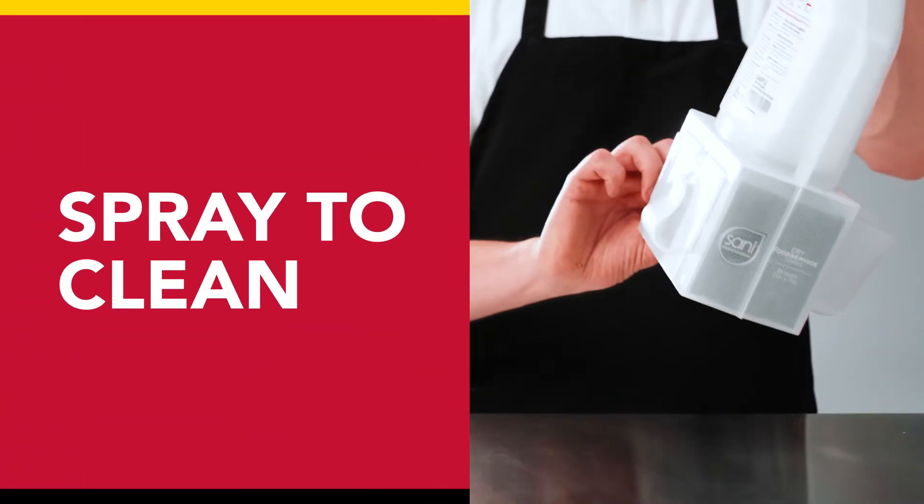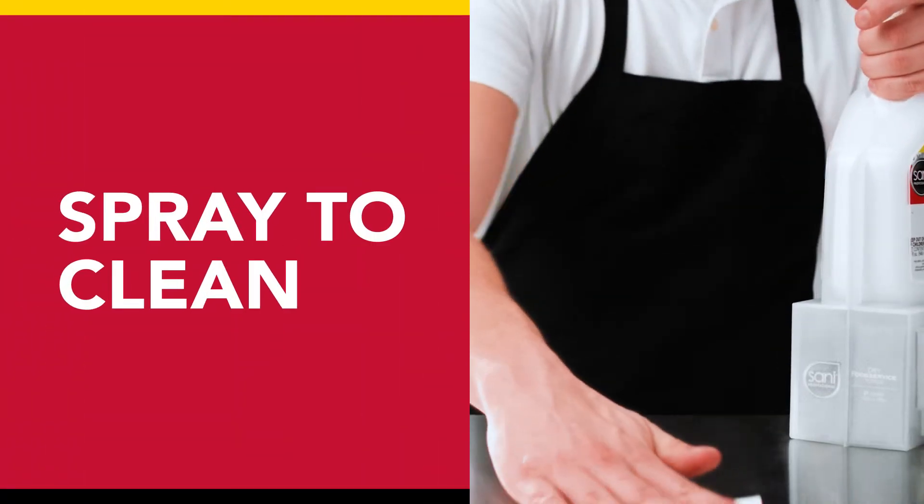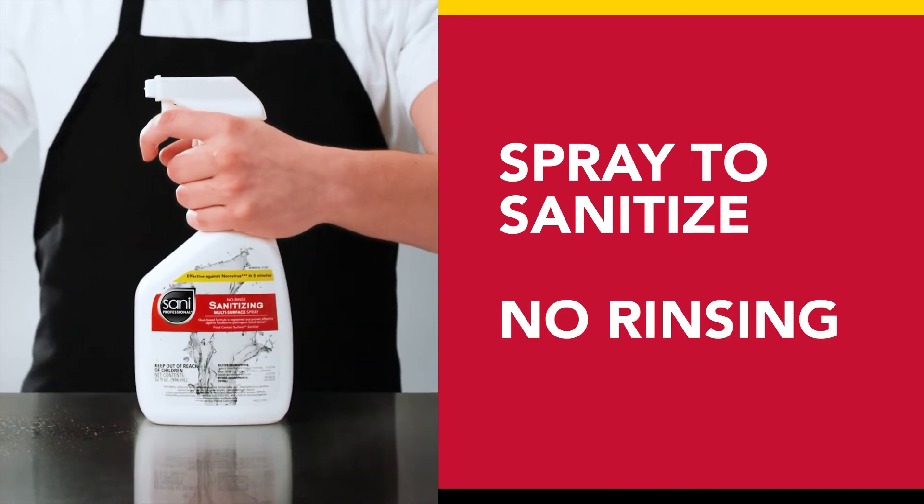Spray to clean. Pull a compostable towel to wipe away debris. Then spray to sanitize. No rinsing required.